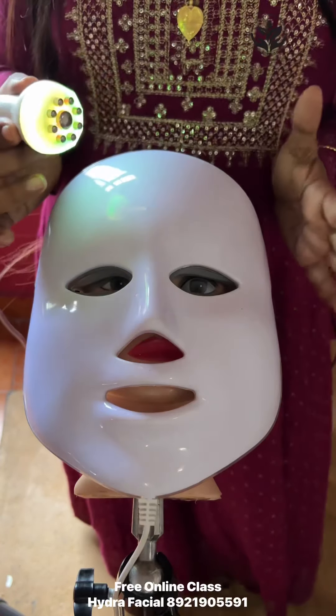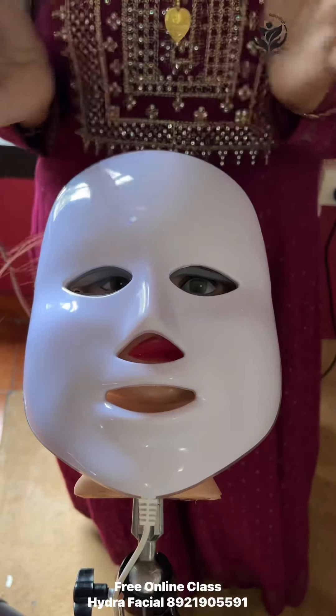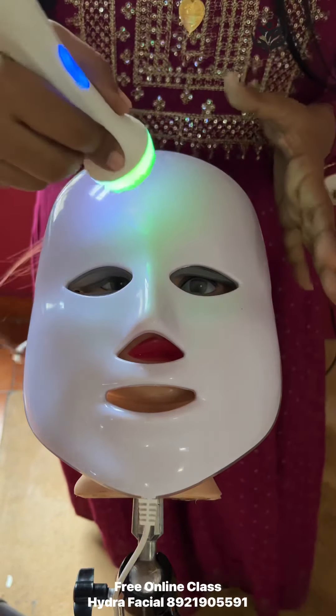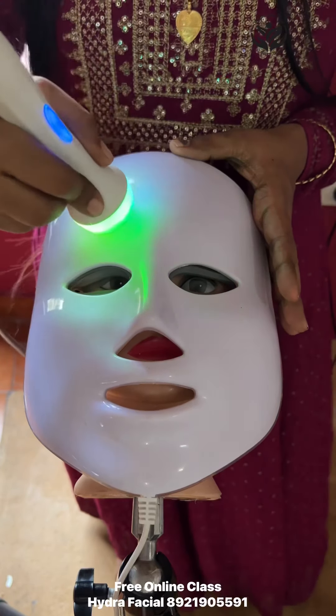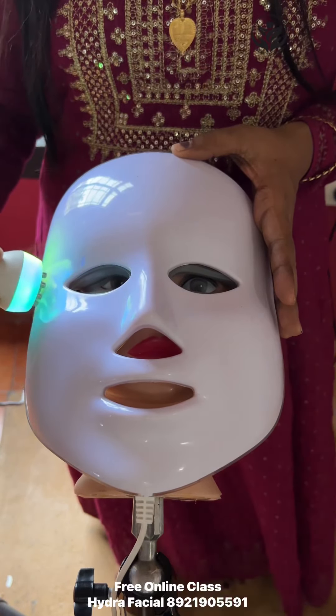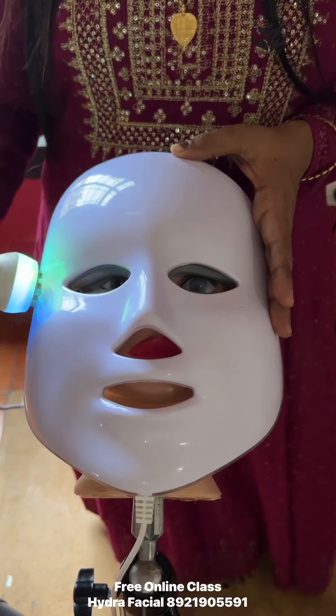Now, we are going to do a probe in the skin. We are going to do a tightening — a side light tightening.